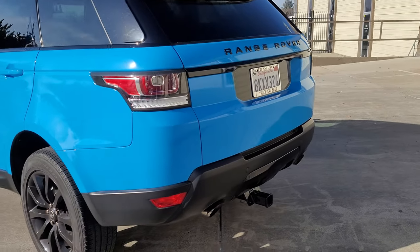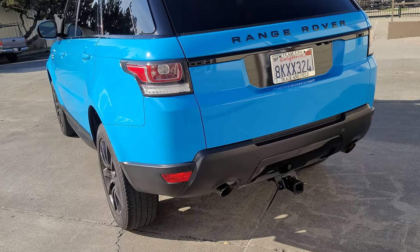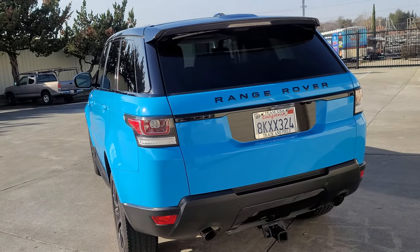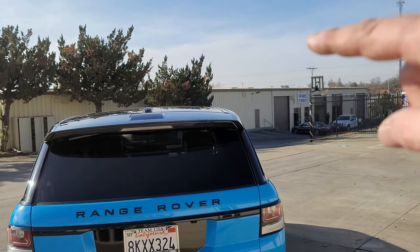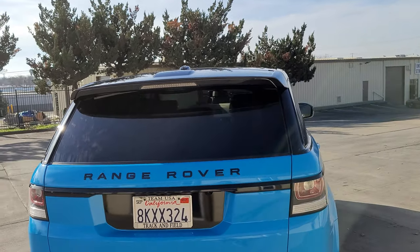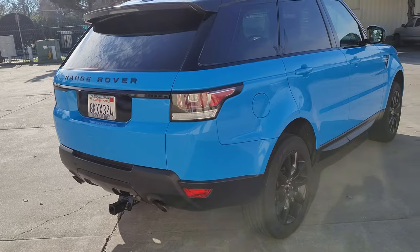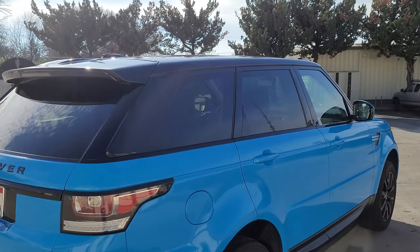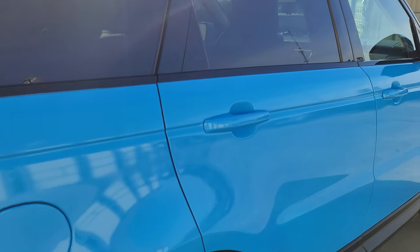Back here in the rear, there was a little piece that was a tan color, so we wrapped that gloss black. And then the little wing on the roof we also had to wrap gloss black. For the first job of 2021, this came out really, really good.